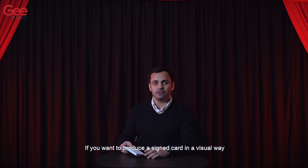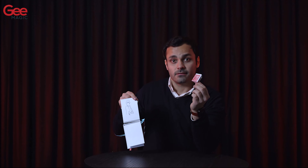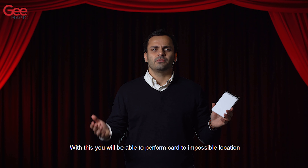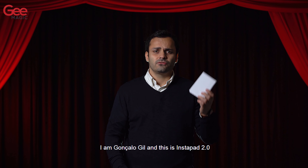If you want to produce a signed card in a visual way, this is for you. With this you will be able to perform card to impossible location and the card production at the same time. I am Gonzalo Gil and this is Instapad 2.0.